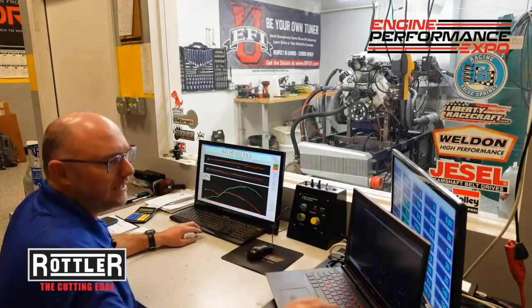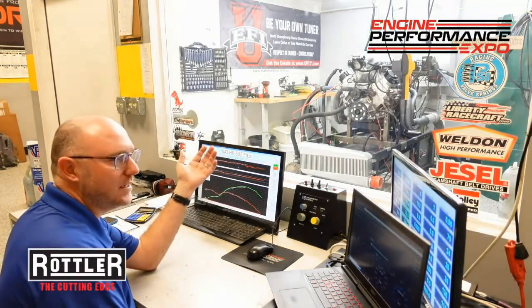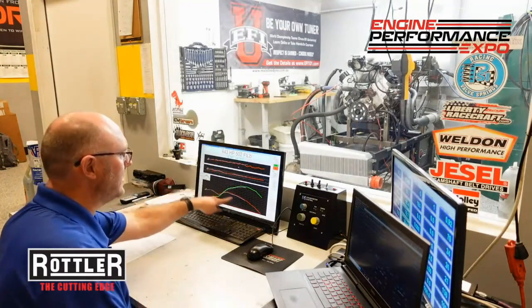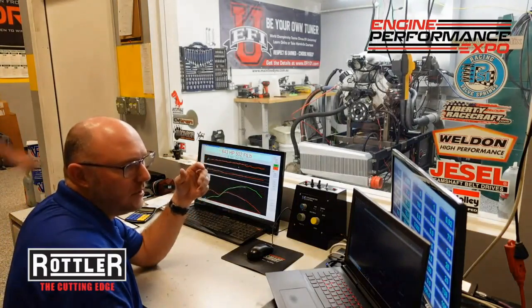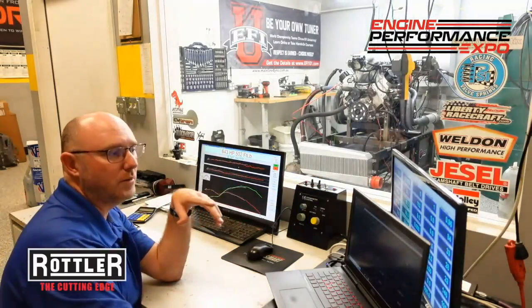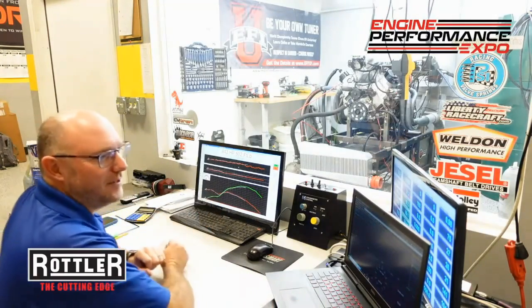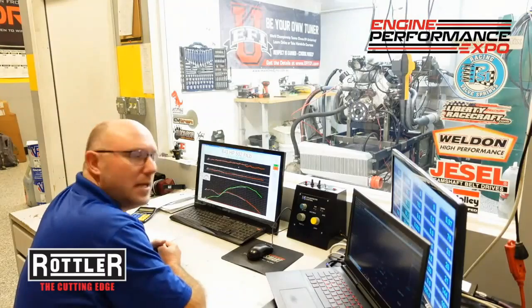Let's see what we got here. We took it way past peak power, but that's okay — we were really trying to see how stable we could make it. Peak power was up around 7,500–7,800, just like before. But on that run we actually went to about 9,250 RPM and it was smooth as silk, no problem. The valvetrain work paid off — 9,250 from 8,100, that's about 1,100 RPM of gain from going to the new rocker system.